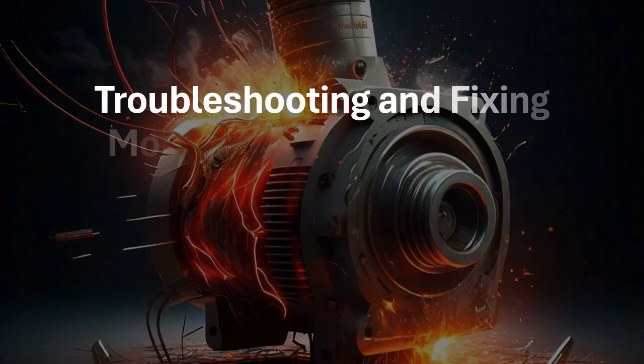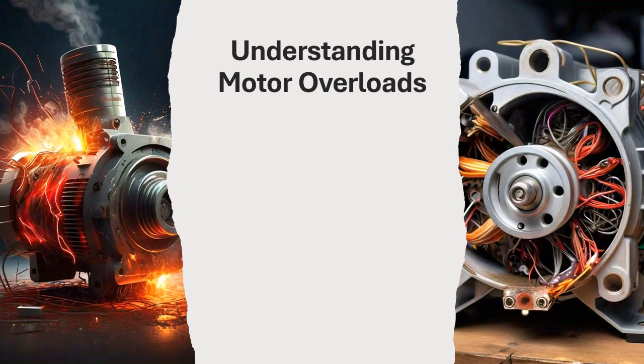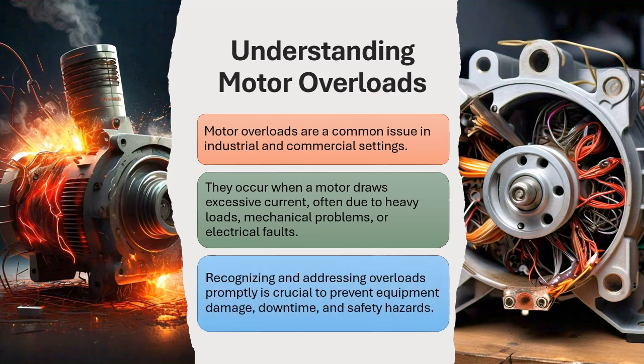Troubleshooting and fixing motor overloads: a step-by-step guide. Motor overloads are a common issue in industrial and commercial settings. They occur when a motor draws excessive current, often due to heavy loads, mechanical problems, or electrical faults. Recognizing and addressing overloads promptly is crucial to prevent equipment damage, downtime, and safety hazards.